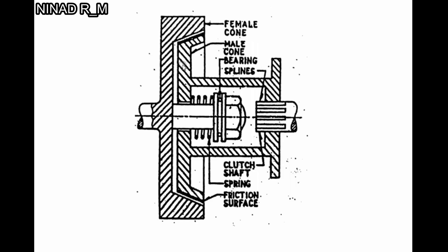When we release the clutch pedal again, the spring expands and acts pressure on the male cone. The male cone gets connected with the female cone with the help of these friction surfaces, and the power is transmitted to the transmission train with the help of this clutch shaft. This is the construction and working of the cone clutch.